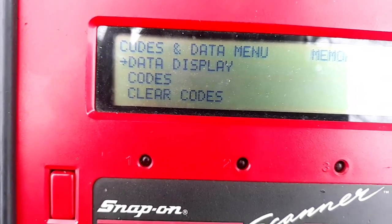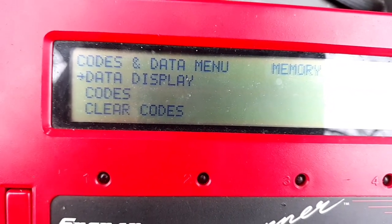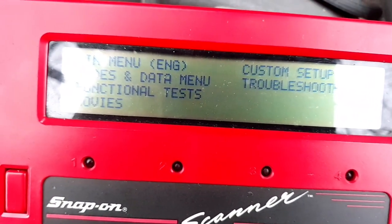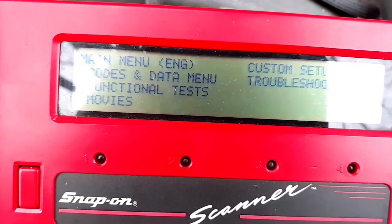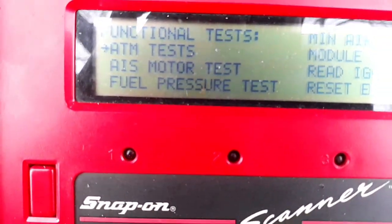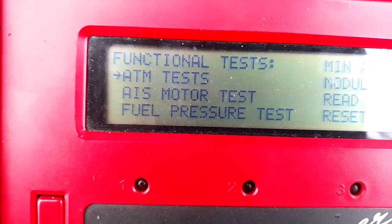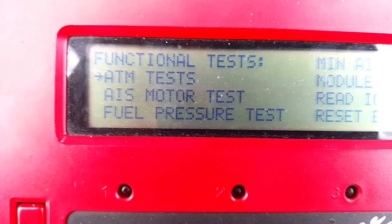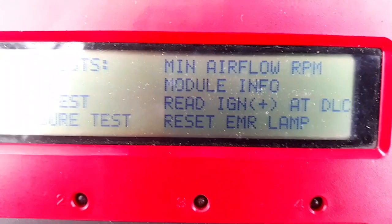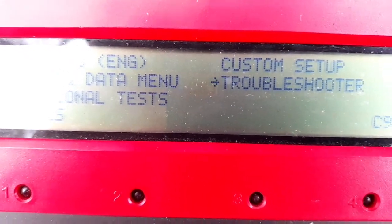There's a lot of other things this thing will do, a lot of other information it'll give you. I honestly haven't used this thing — used it once about six months ago, and probably hadn't used it before that for like two or three years. But it does a different type of bi-directional test: fuel pressure test, ATM, minimum air flow, module info, read ignition, battery positive at DLC. It's got a troubleshooter built into it.